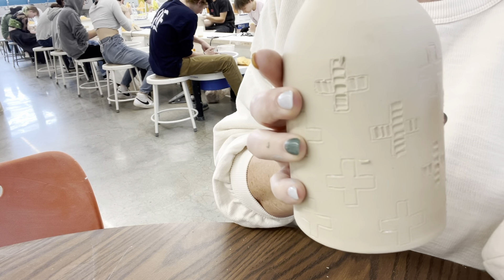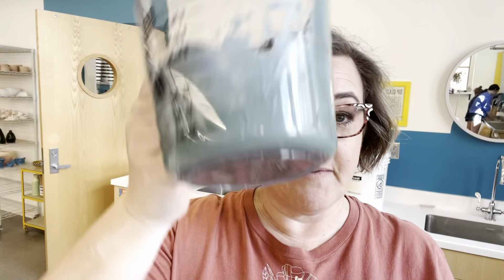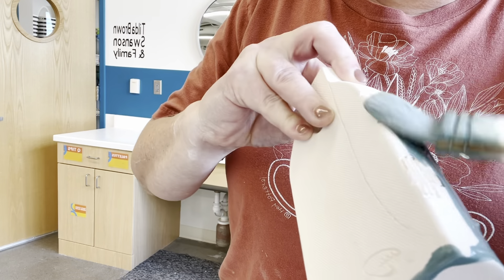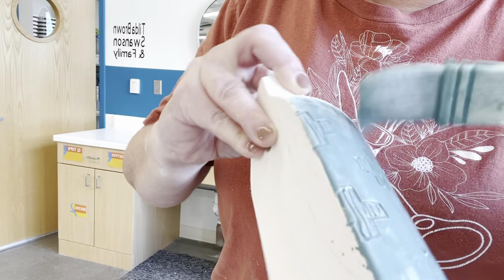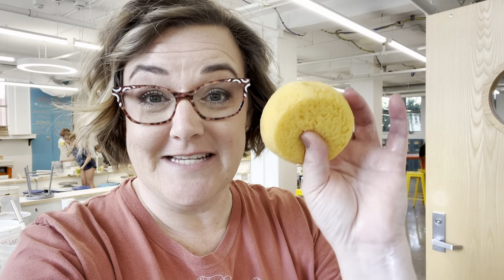For the carved piece, you do have to bisque fire it before the next step. This one has been through the first firing. I've taken my underglaze — a custom color I mixed — and I'll add a smidge of water to thin it out just a little bit. I'll brush it over the carvings, making sure it gets into all the cracks. It doesn't have to be perfect and doesn't need three coats. Let it dry — stuff dries really quickly on bisque. Then at the sink, take a damp sponge and wipe it off to the desired effect.